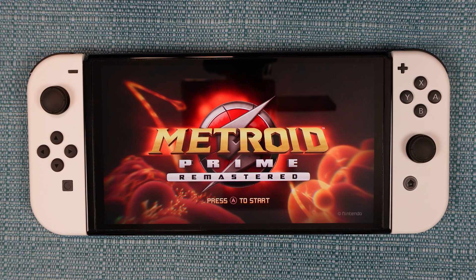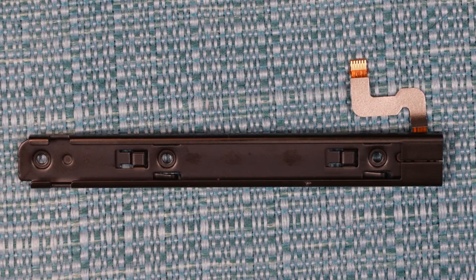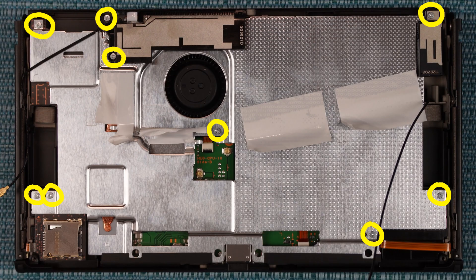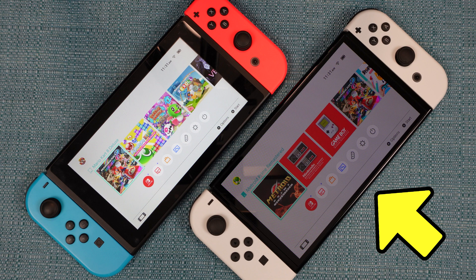I'm going to show you how to take apart your Nintendo Switch OLED edition and show how to replace various things inside it, like the battery, the fan, the charging rails, the speakers, the thermal paste, and the board that has the cartridge and SD card slots on it. Near the end, I'll show you how to put everything back together. I'll be doing this on the model HEG001 — it's the OLED model.